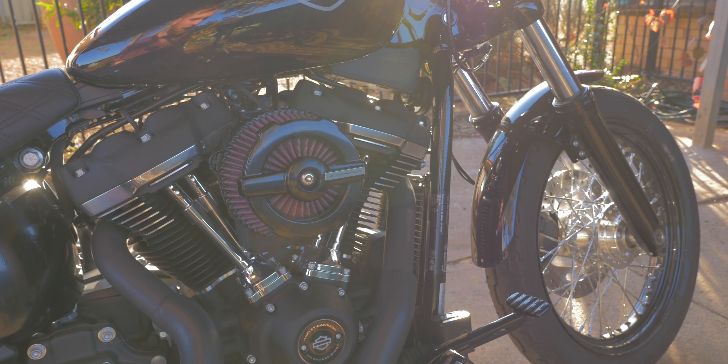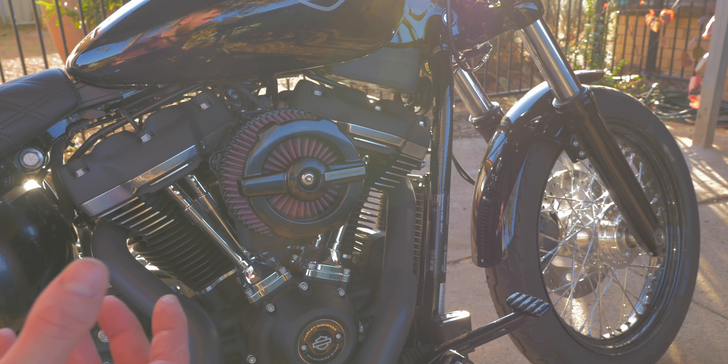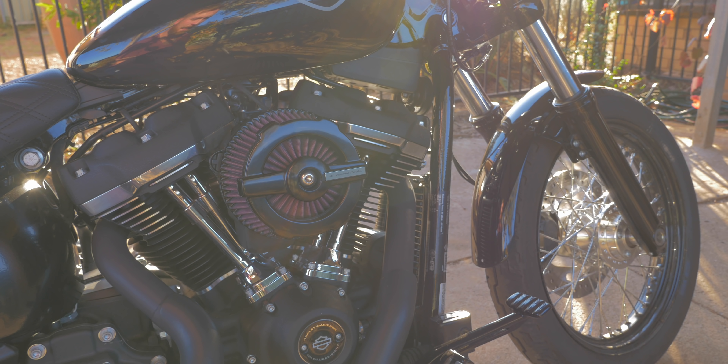I've got to say I really like the look of this aftermarket air cleaner — it looks a hell of a lot better than the stock one. The stock one just looked really cheap and nasty and I hated it from the moment I bought the bike. One important thing: if you do install an aftermarket air cleaner, it's extremely important that you get a tune to match, as your bike will run lean because the air-fuel ratio is going to be out.